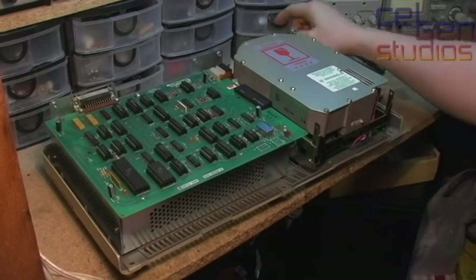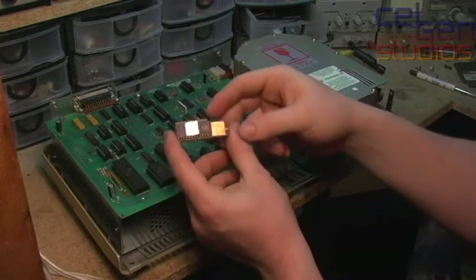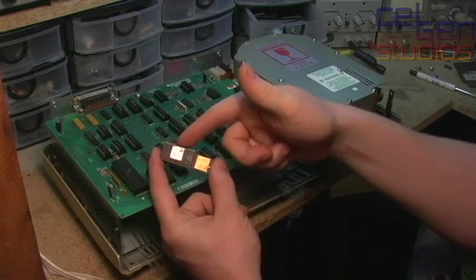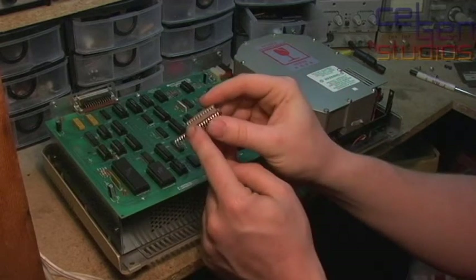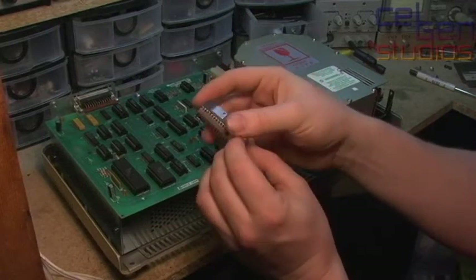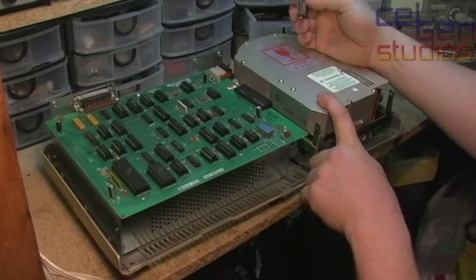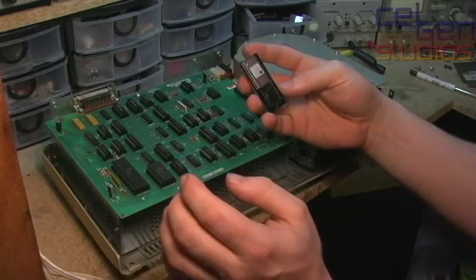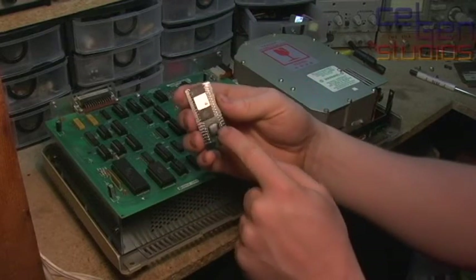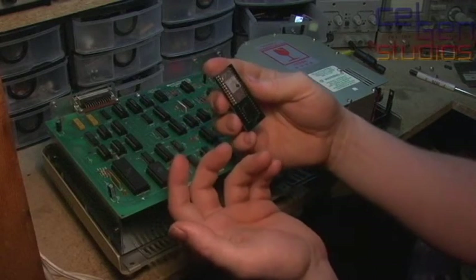I do have ROM-less versions of it, which you use for low-level formatting. This is the 5MB version here, for formatting 5MB Profiles via this EEPROM here. It has this fantastic piggyback on top of it, and this is here for 2K ROMs. The 4K ROM one — which is for low-level formatting the 10MB drives because there's a bit more code involved — is this one here. It's a later model: just a PCB with a microcontroller under an epoxy blob, and another EEPROM which is a 2732.